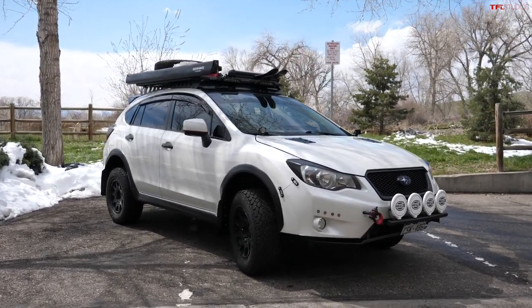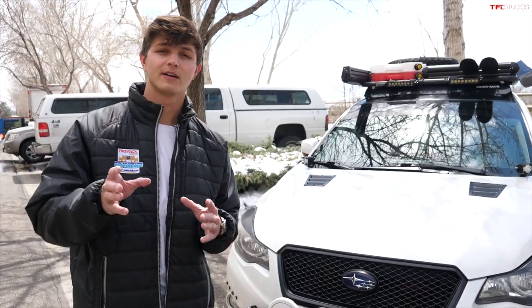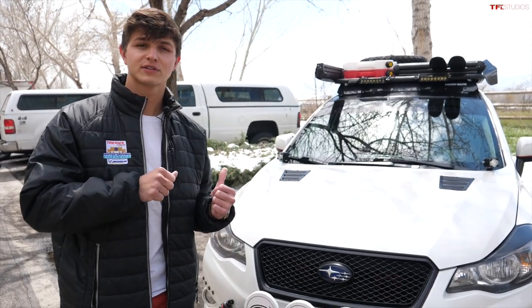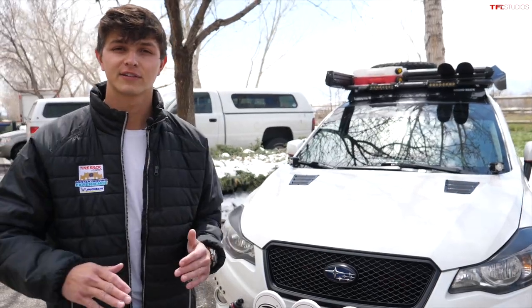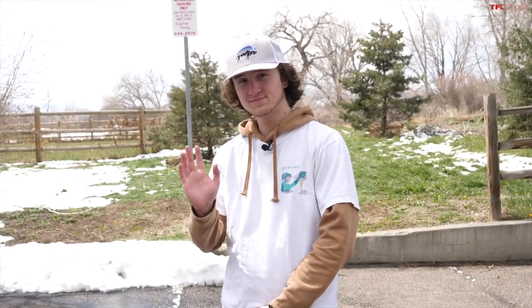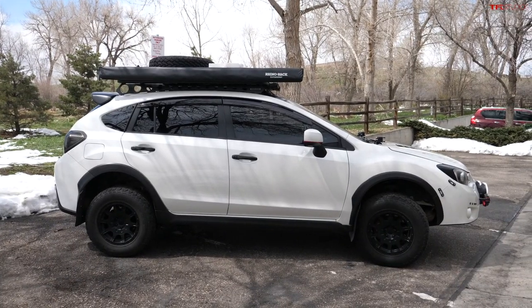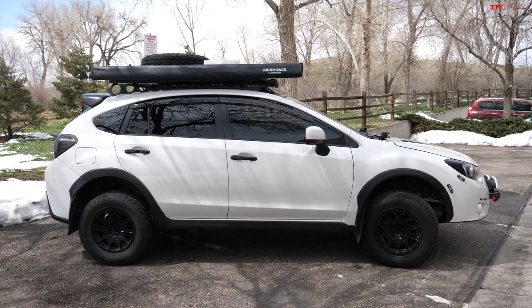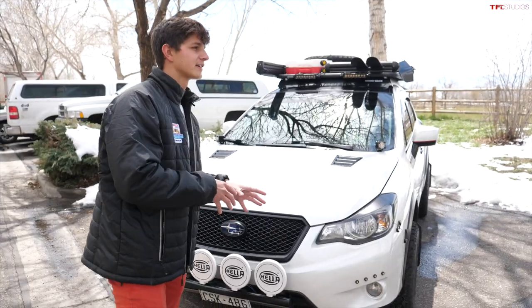How's it going everyone, my name is Case, and in this episode of 'Dude I Love or Hate My New Ride,' we're taking a look at this 2014 Subaru Crosstrek with tons of modifications. I have Beckett here who bought this car a couple years ago and has been building it out ever since, and there's a lot to go through, so let's check it out.